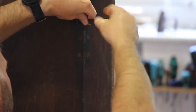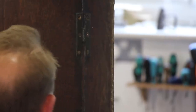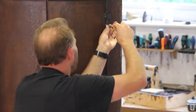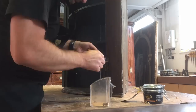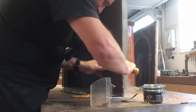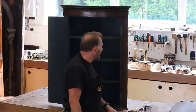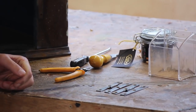These screws more than likely haven't been out for hundreds of years — keep them, don't throw them away. I had a little bit of trouble getting those screws out; the first one came out quite well, the rest took a while. But I eventually got them all out. And here are the H hinges that came off.